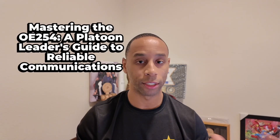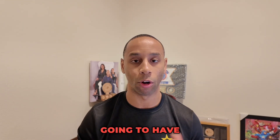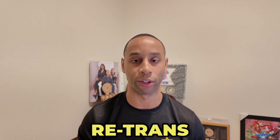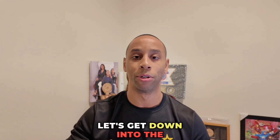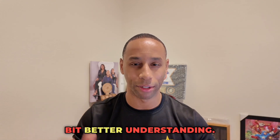Hey, good morning, welcome back. Today we're going to talk about OE-254. If you're a platoon leader in any company, 100% of the time you're going to have OE-254 equipment within your platoon because it's used for retrans capabilities. Let's get down into the OE-254 so that way you have a little bit better understanding.